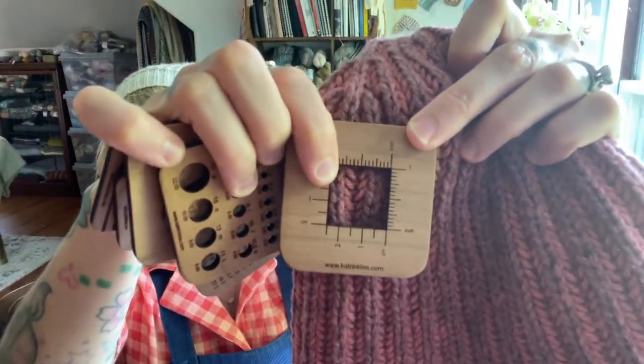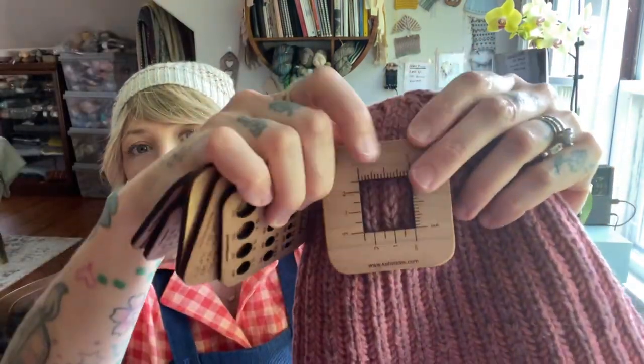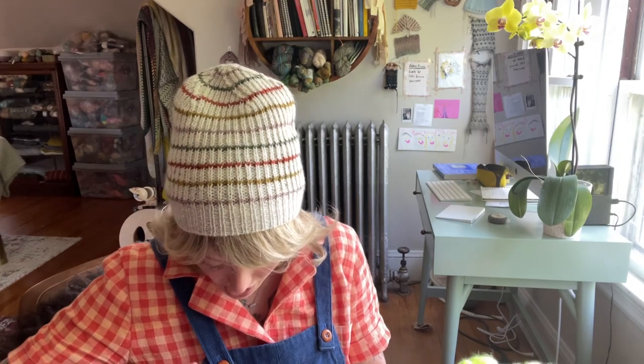You do want to count more than an inch — four inches is kind of standard, or 10 centimeters — so that if there is any variation you're getting an average instead of just a one-inch measurement. I'm getting six rows per inch on this sample — all I did was count those little V's. For stitch gauge, same deal: you count one column, and right where it depresses, that's the purl. So one, two, three, four, five, six, seven, eight. It's actually pretty simple to count gauge in brioche.